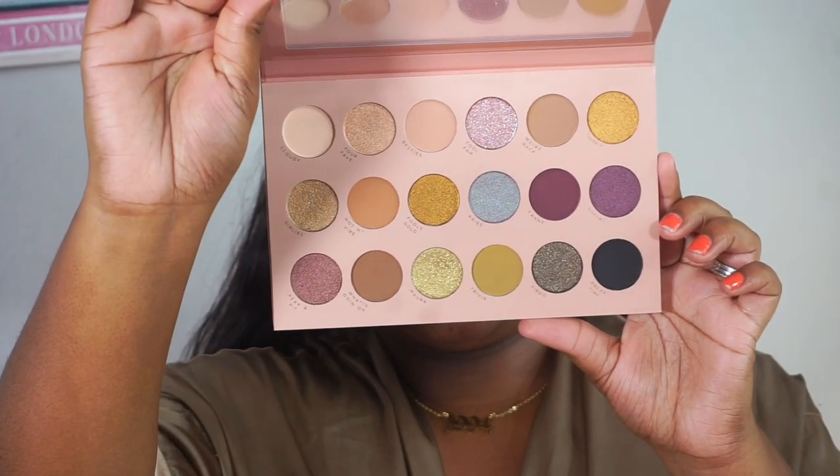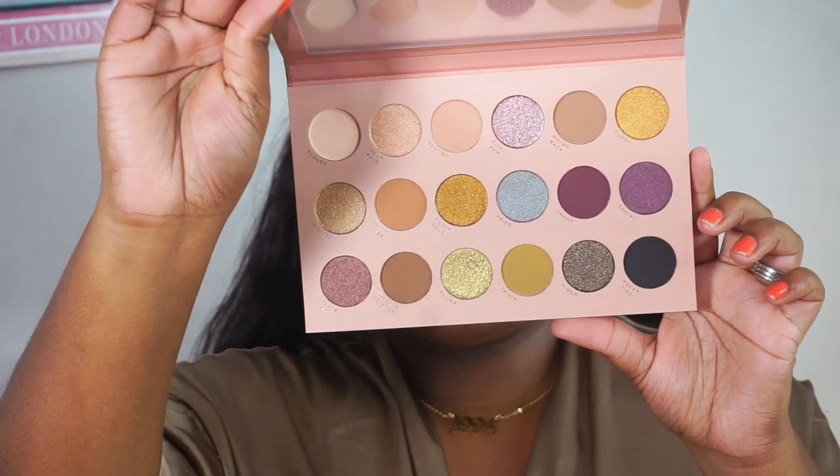This is the color story. I'm definitely a neutral girl but I love that there are pops of color in here. I'm not sure what I'm going to do — I really want to do something neutral.